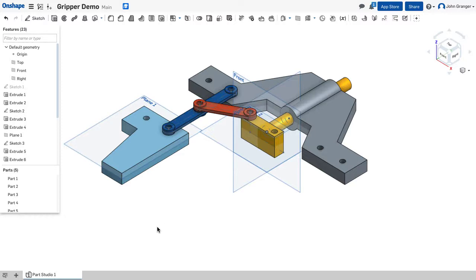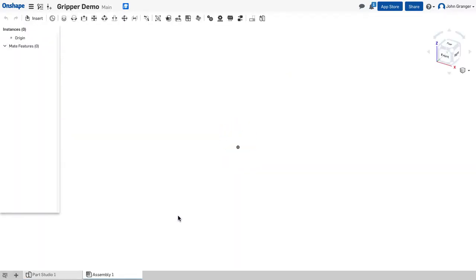In this video we're going to create an assembly of our gripper. In the Part Studio I can see all the parts that I've created and I need an assembly tab. If there's not one existing, I can use the plus on the bottom left corner and from the pop-up menu choose create assembly.